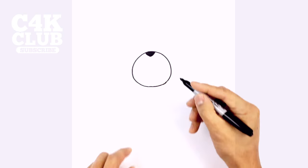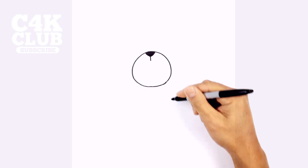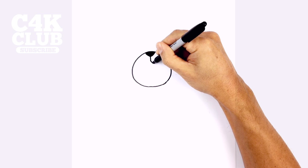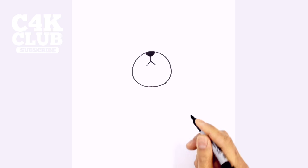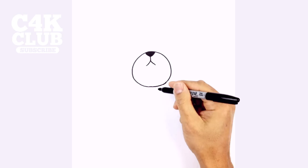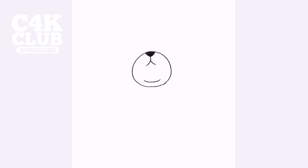From here, let's go ahead and draw in the mouth. So in the center here, just below the nose, we're going to draw a straight line coming down. And we're going to curve out towards the right. And then from that same point, we're going to curve out towards the left. Down below here, let's give them a little double chin — we're just going to draw a little curve that goes across like that.